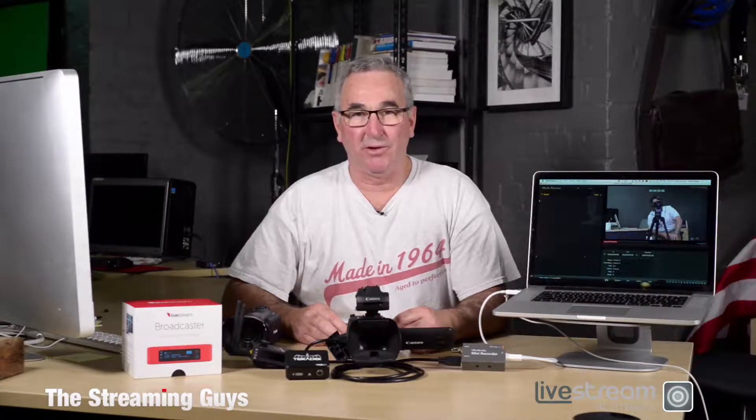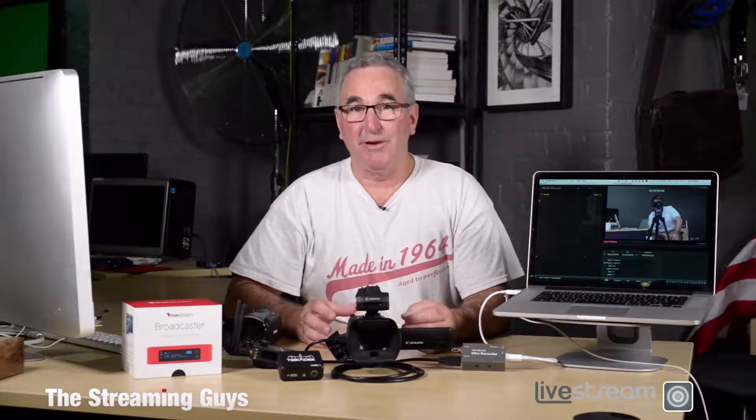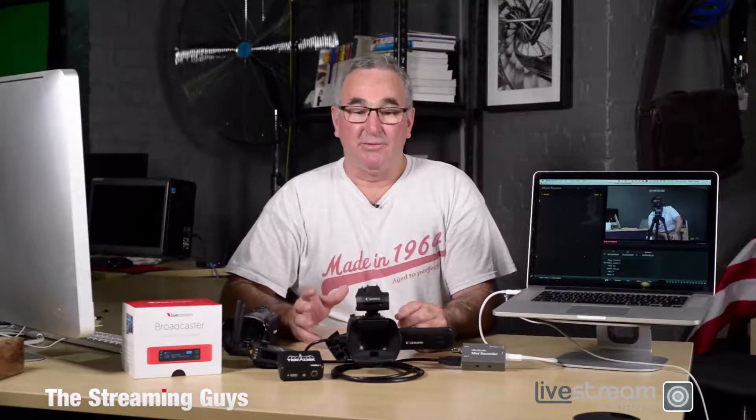The third component you need for live video streaming is a content delivery network — we refer to them as a CDN. Basically it takes your single video stream, which you've sent to them using one of these devices or your computer software, and replicates and transmits it over the internet to as many people as want to view. So if 50 people want to view in Melbourne, it will fire up servers and deliver 50 identical versions of the video to those viewers. But if you have a million viewers worldwide, it will do the same thing — fire up the servers and deliver a million copies of your original video, all automatically with no input from you.